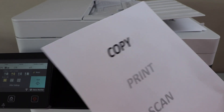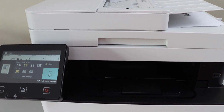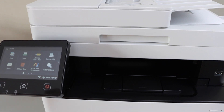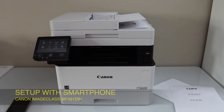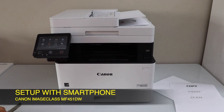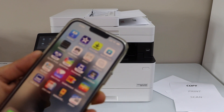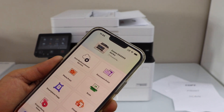Now let's do the wireless printing and scanning. Go to the home screen — you need to set up this printer with your smartphone or laptop. I'm going to use it with my smartphone. You can use an Android phone or iPhone. Open the Canon PRINT app, which you can download from the App Store.